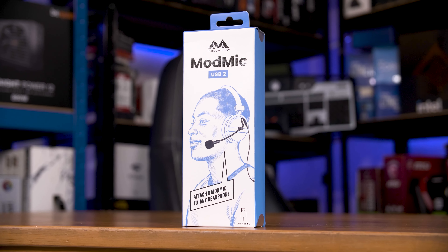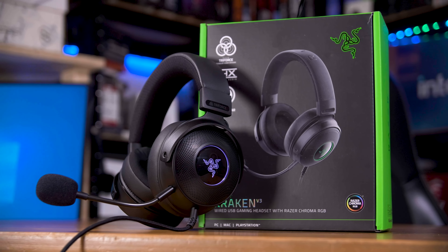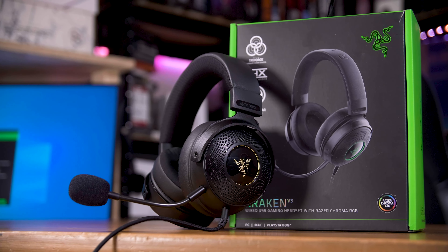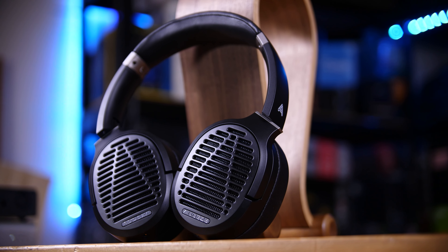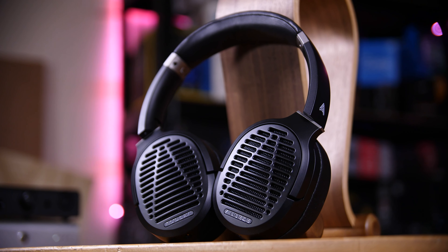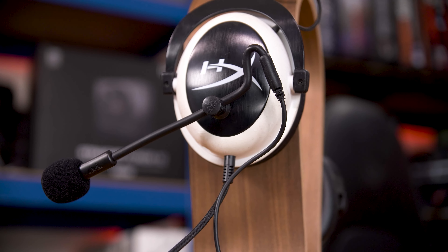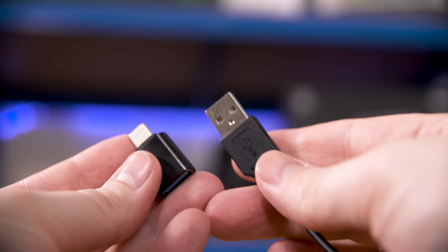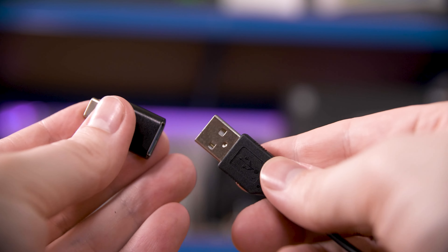As a brief introduction to the ModMic, if this is your first time seeing one, this is a solution to the audio quality problem of gaming headsets. You can spend a pretty penny on fancy gaming headphones and get decent cans and a mic, but they almost always pale in comparison to audiophile headphones and often cost more for less quality. The downside to audiophile headphones is no microphone — enter the ModMic, a stick-on mic you can attach to anything, including VR headsets. This happens to be the USB version, plugging in via USB-A or USB-C via the included adapter, giving you a mic that just works and sounds pretty good.